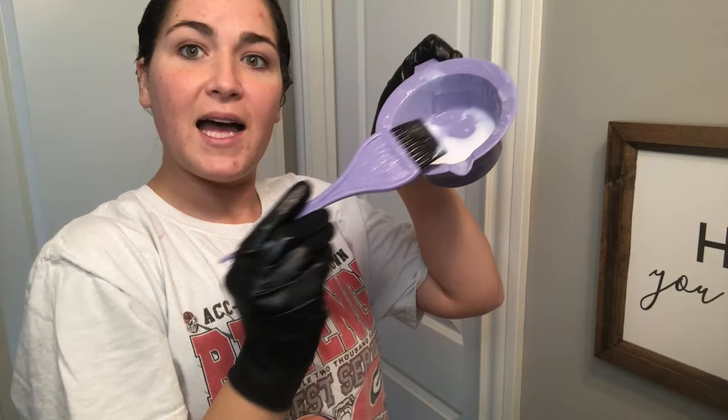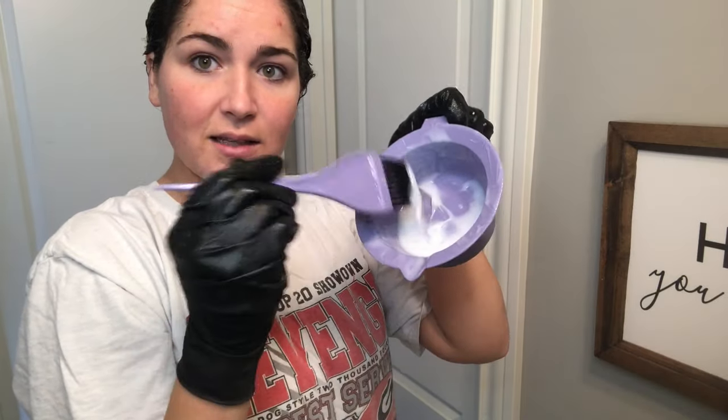There was just a tiny bit left in the bottle so I put it on my hands and ran it through my ends. After I was done with the first process, I covered my hair loosely with a Walmart bag that I had handy and processed for 20 minutes.